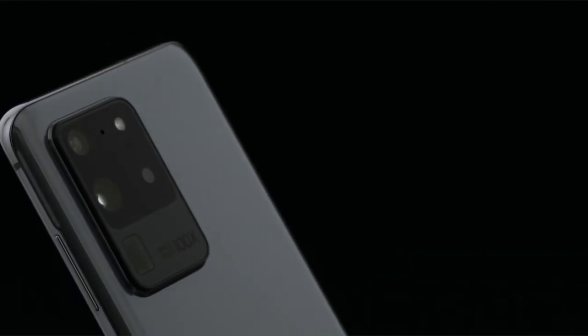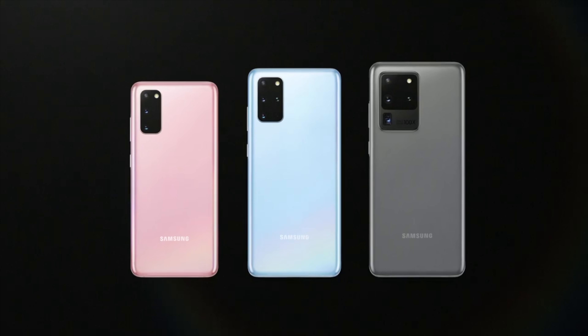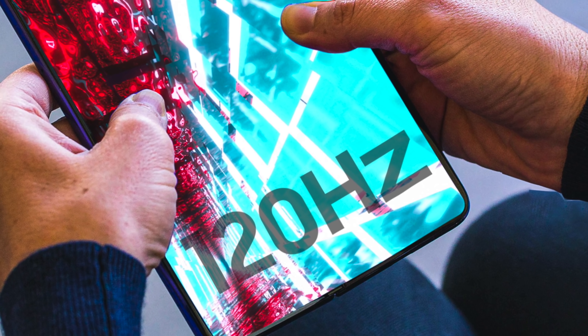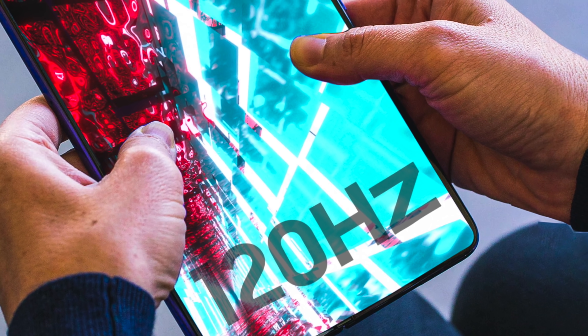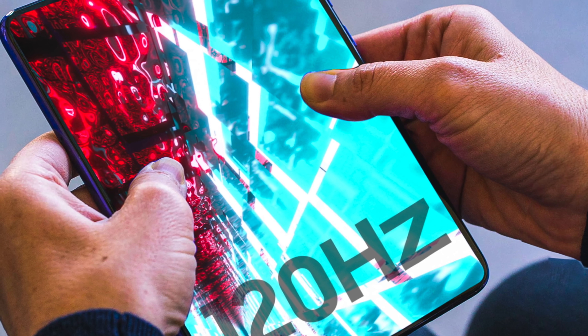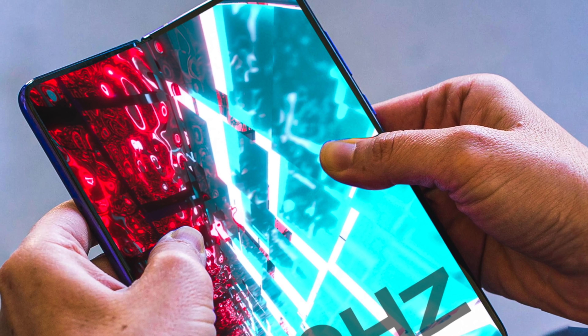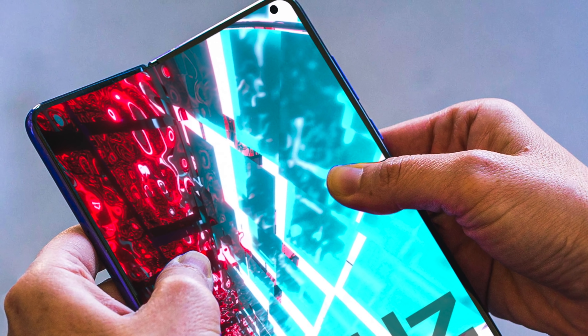With that camera you get 8K video, 30x zoom, great night mode, and all that good stuff. The major leak is here, and the 120 hertz surprise is something most people were not expecting. This is going to bring the Galaxy Fold 2 to a whole new level of foldable glory.